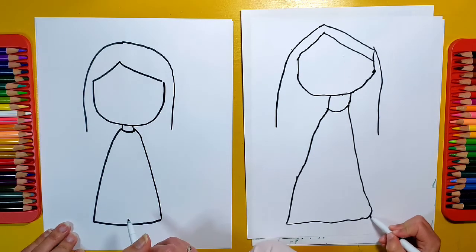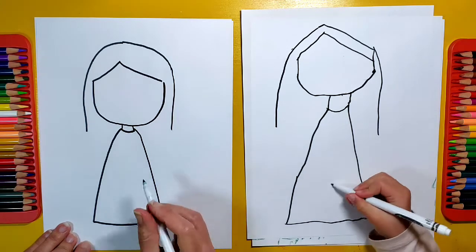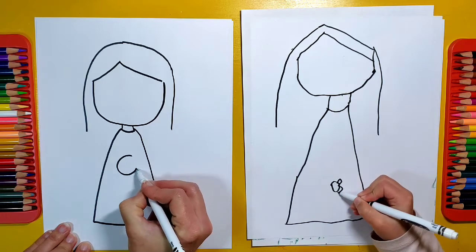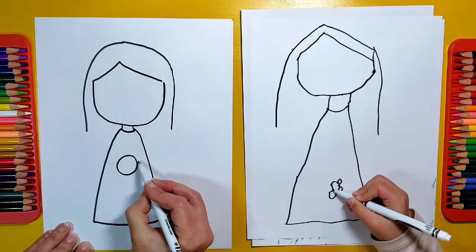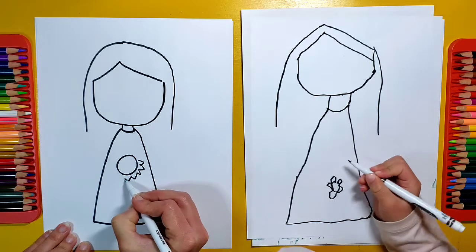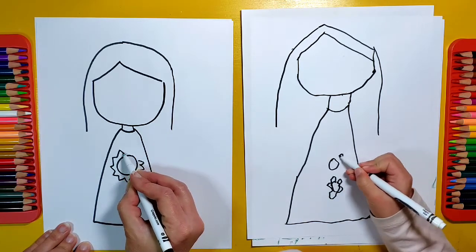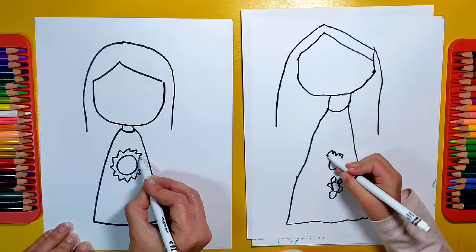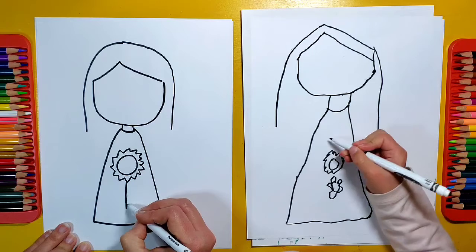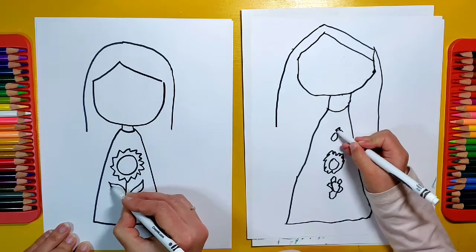Do you want any kind of design on your dress? I want a sunflower. A sunflower! So I'll do a middle circle for the sunflower. Sunflowers have small petals that go around it, so I'm going to add a nice little sunflower — it almost looks like a sun. And then I'll add the stem with a couple of leaves for my cute little sunflower.